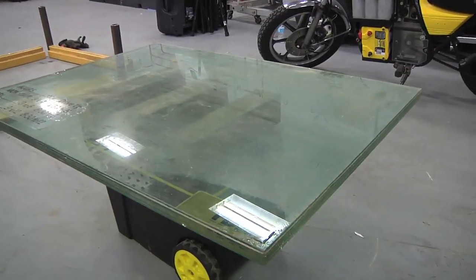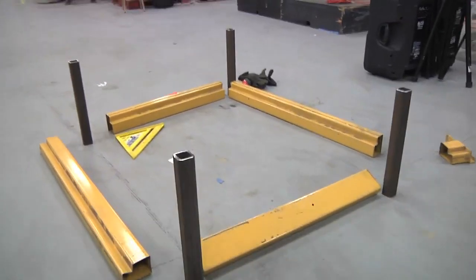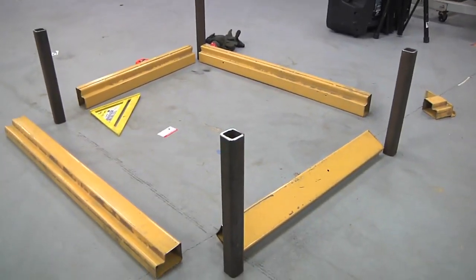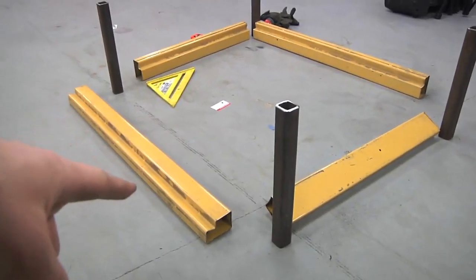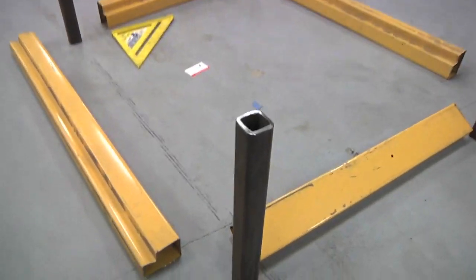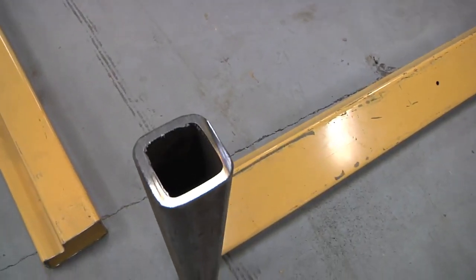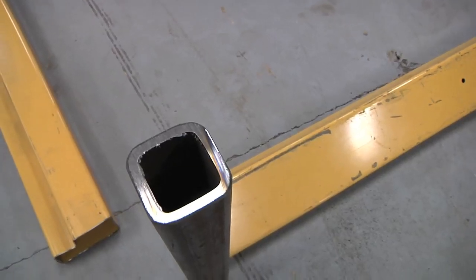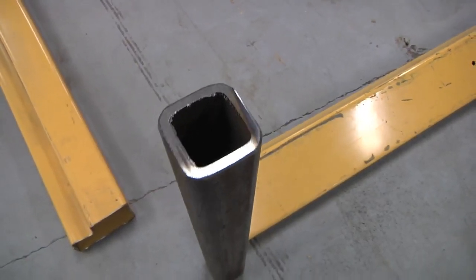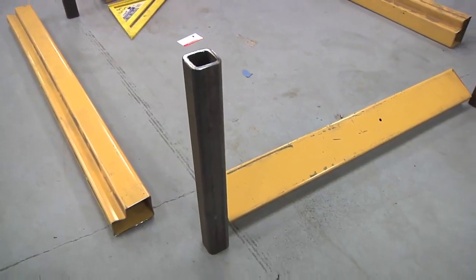So here's my bulletproof glass, and on the floor I have the main parts laid out. I cut four sections of the pallet racking to the size that fits around the bulletproof glass, and those ends are going to go straight into some two-inch steel tube — two inches across in both directions, a quarter inch thick — and I made it 18 inches high for a coffee table height.